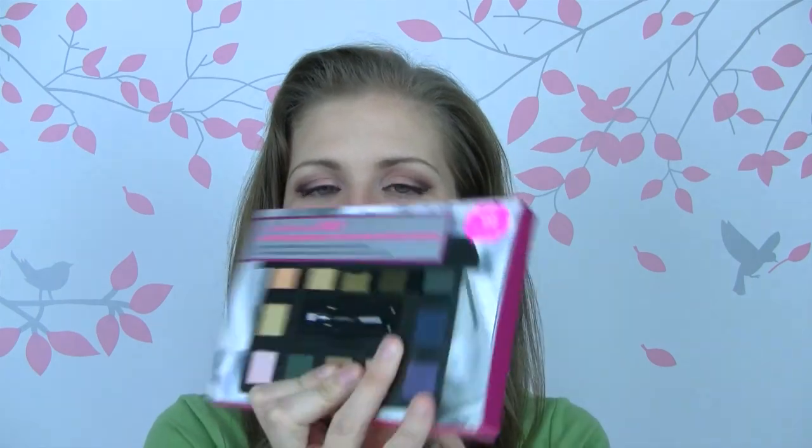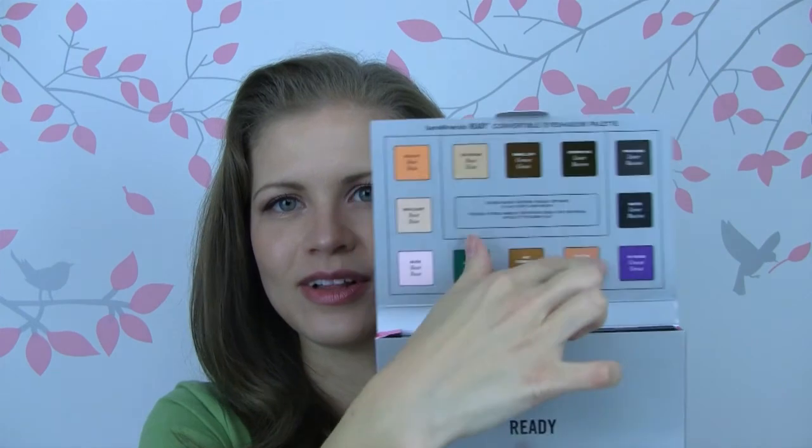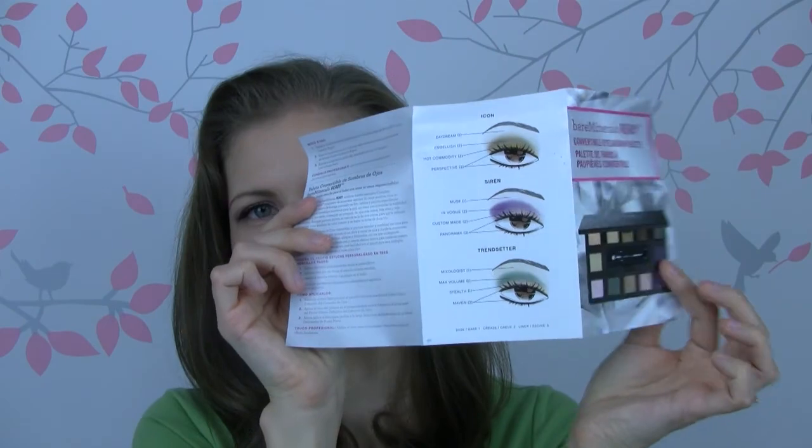Hello, I'm Oksana and this video is going to be on the Bare Minerals Ready Convertible Eyeshadow Palette. Here is what the packaging looks like. Inside it tells you all of the colors and their names. It comes with a little piece of paper that lets you know how to pop them out and how to apply, as well as a few looks that you can do.